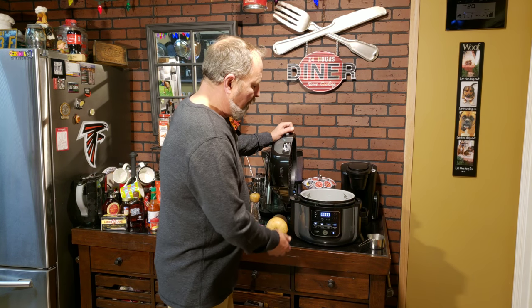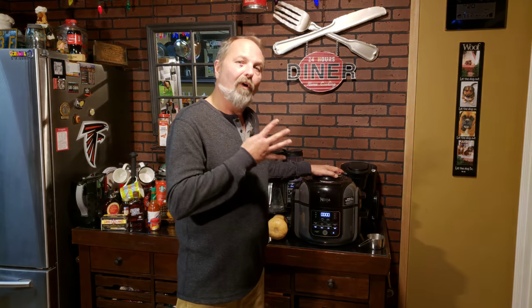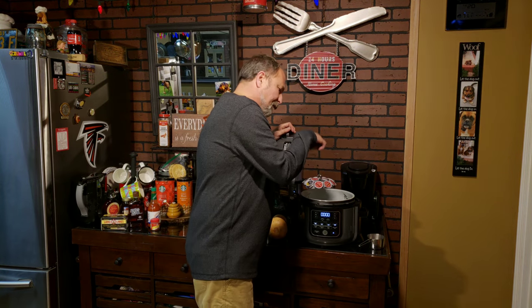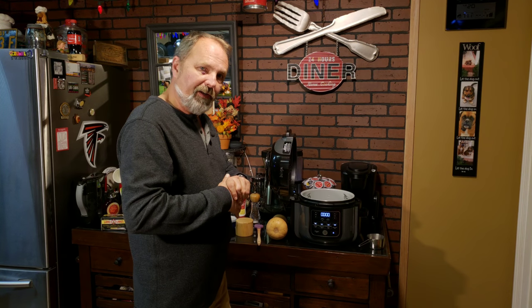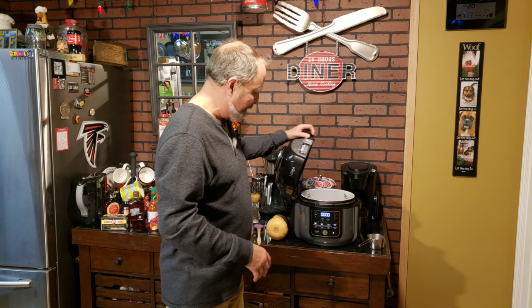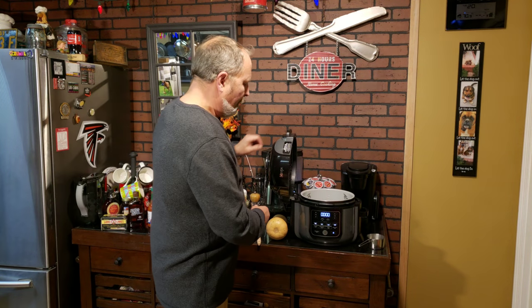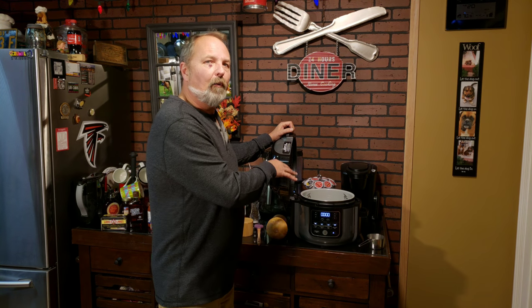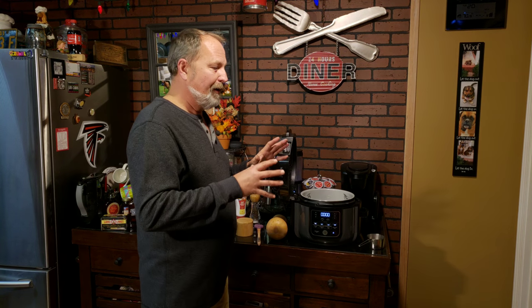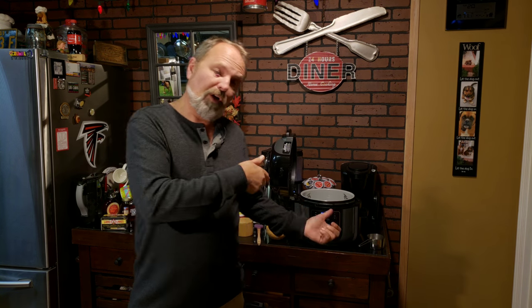Once that's done, we're going to close the lid and do 10 minutes on the roast/bake feature at 400 degrees. You can raise the lid and watch it, make sure it's doing what you want. Take your knife, poke it, make sure it's fairly done by the time the 10 minutes is up. If it's not, just add some time. Then I went to the air crisp feature for five minutes, and that put a char on it that made it beautiful.